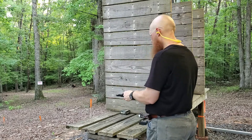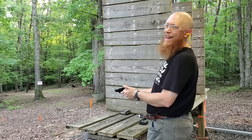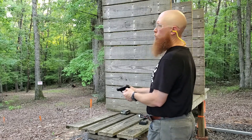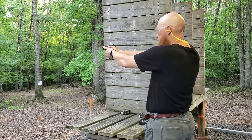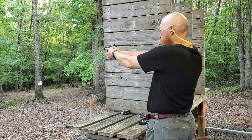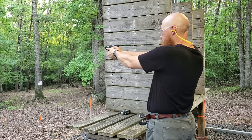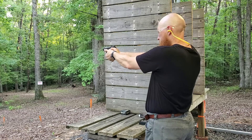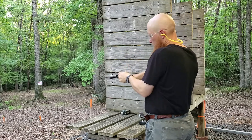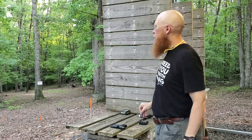Handgun accuracy test with the Barnes TAC XPD all copper 380 ACP 80 grain hollow point out of a 2.75-inch barrel at seven yards. Here we go. All right, we are clear. Let's go down and see what we did.